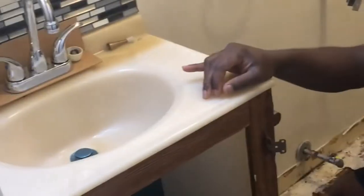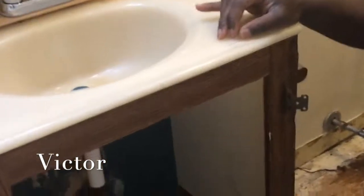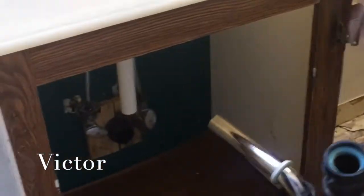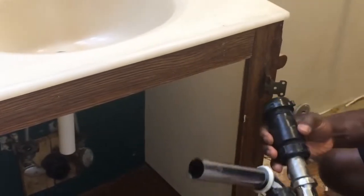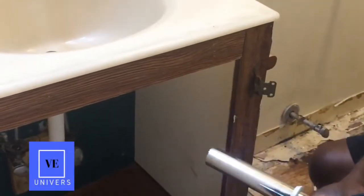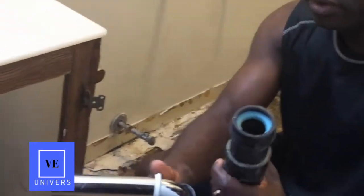I was doing this renovation and I went into some plumbing problems. What happened was that the initial pipe that I showed you guys the other day was getting corroded. I just went to Home Depot and got an extension and then filled it up, so that will make it look good.